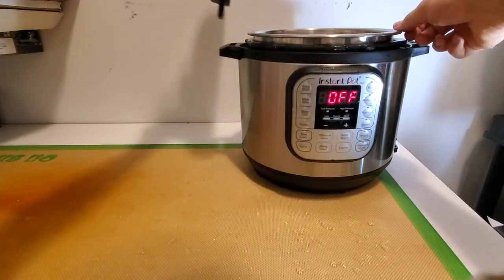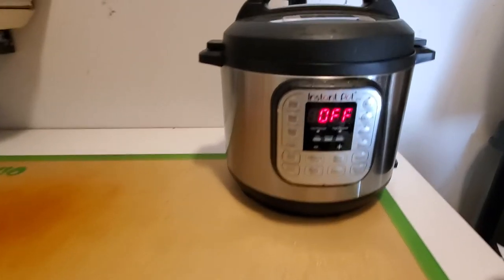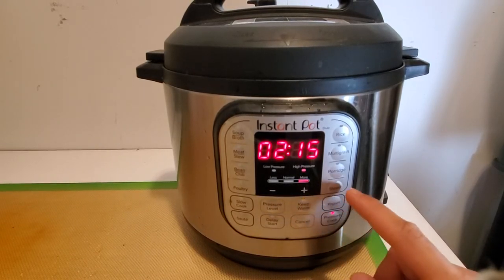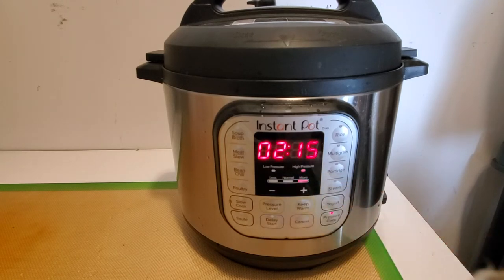We're gonna place the lid on top and seal it up. After that we're gonna hit the pressure cook preset, remove the keep warm setting, put it on high pressure and on the more setting. We're gonna pressure cook it for 135 minutes, or two hours and 15 minutes. After that it will be fully sterilized and ready to use in any application.